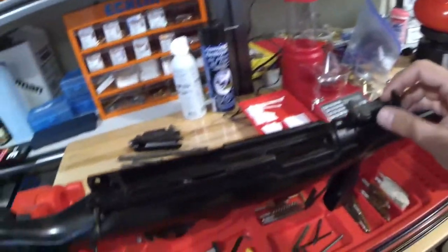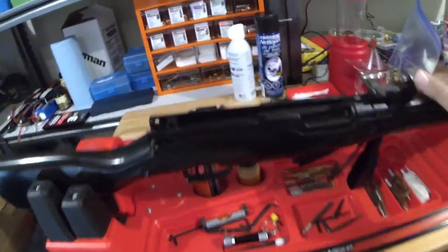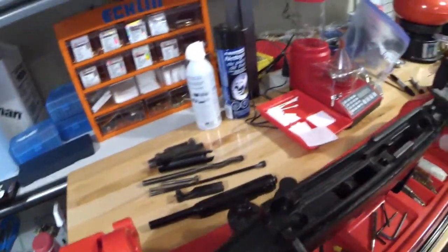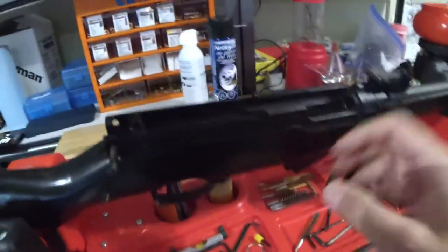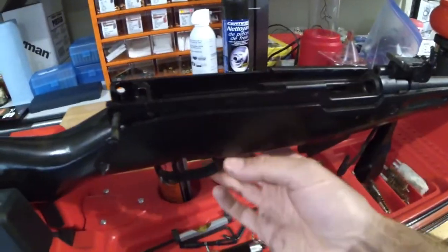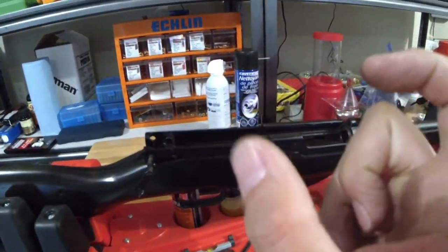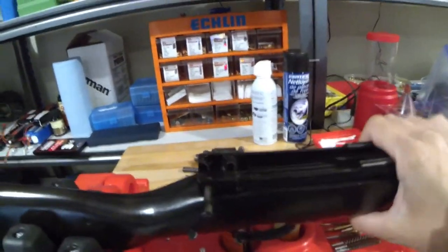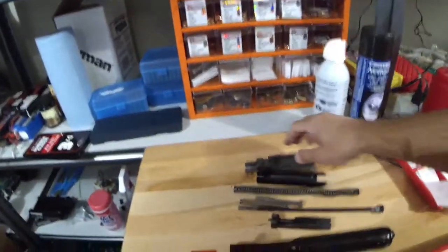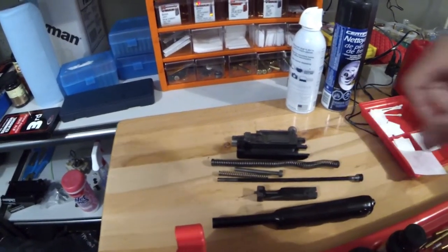So what I've done is stripped off everything that needs to get washed properly. I'm still going to take the magazine out and I might even take the trigger assembly out — I need to see what that looks like. There's one main spring on the trigger that always gets rust buildup, so I might just throw that whole thing in the sonic wash along with all these other parts.